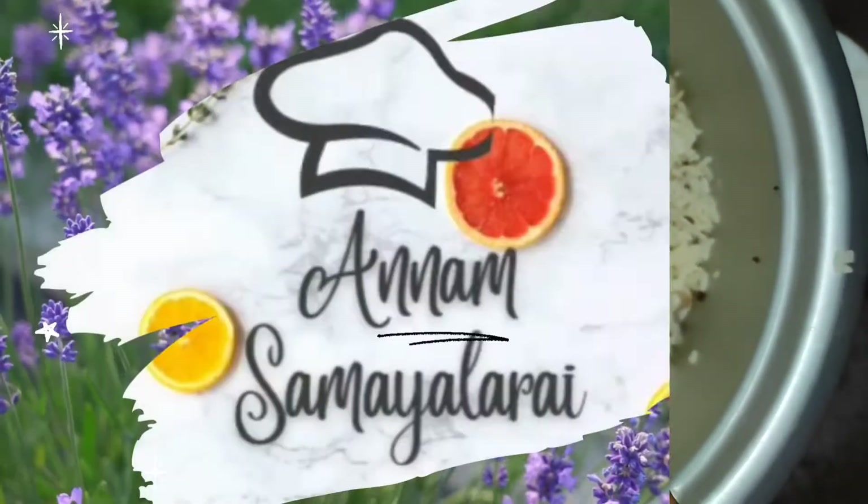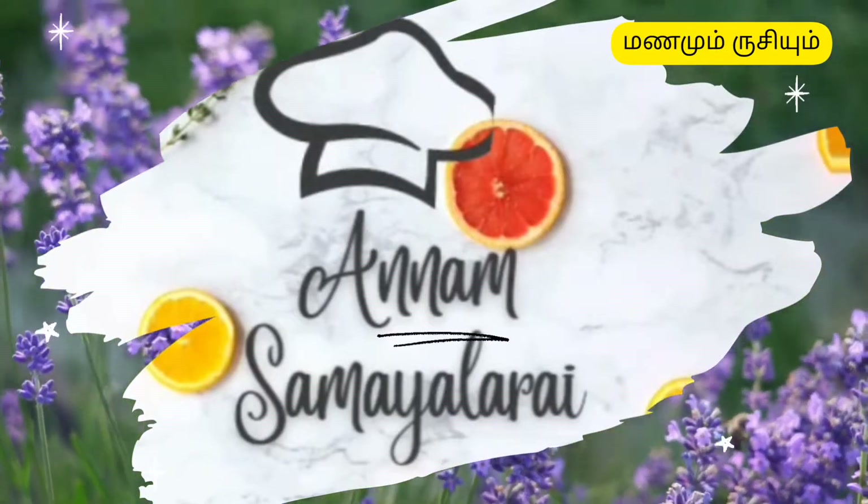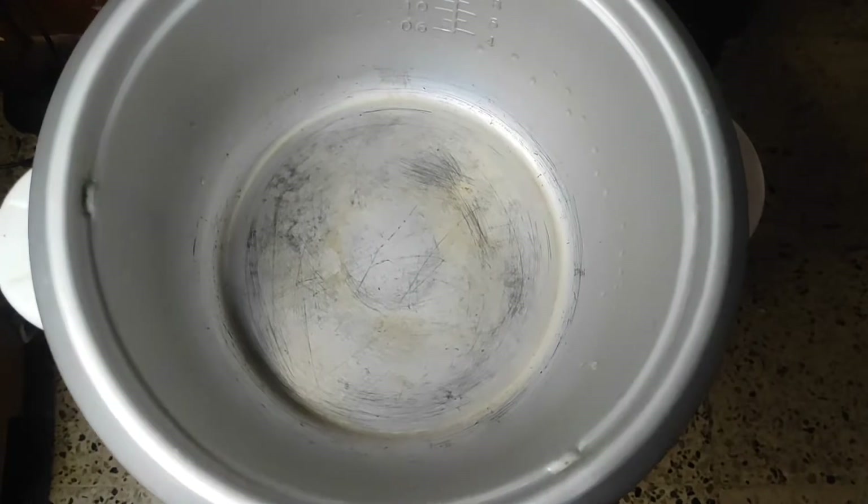Welcome to Annam Samaylaaray! We can use this electric cooker. Put on the electric cooker.